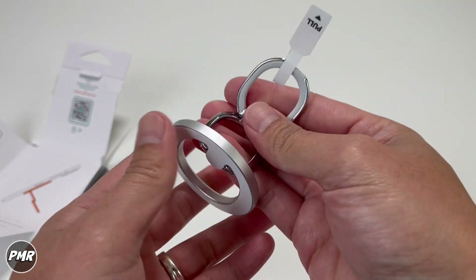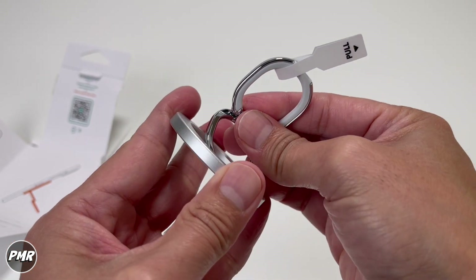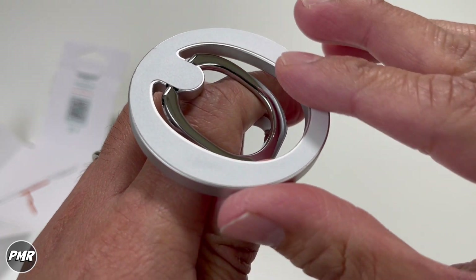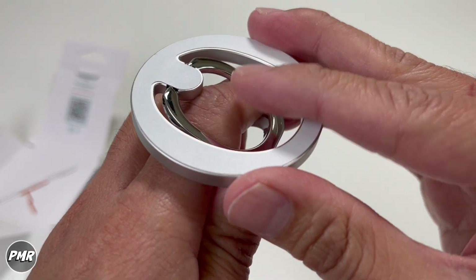There's a good amount of weight to this piece because you have two rings compared to other ring holders that use only one. Going to the bottom, you have this white sticker with a texture — it's going to prevent it from scratching your phone.